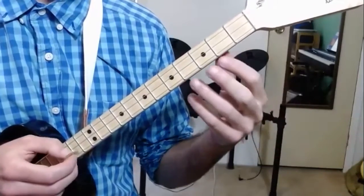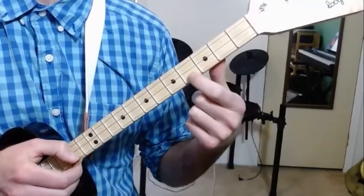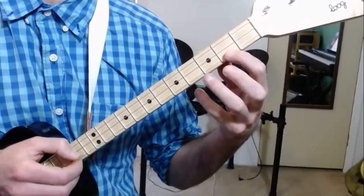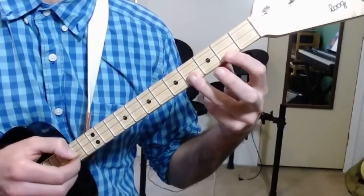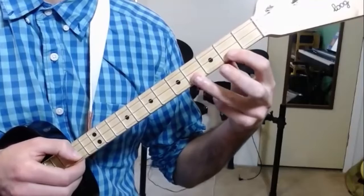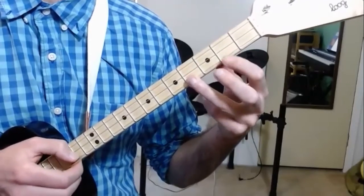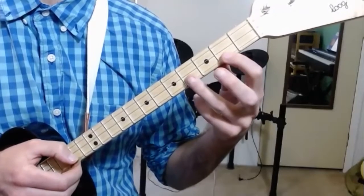All right, no big deal. Now you actually have a choice of whether you do all of this with one finger, or you can do what I do here. This is a little bit more complicated, but it's a little bit better. So I think you should try both ways and see if you can do them both.